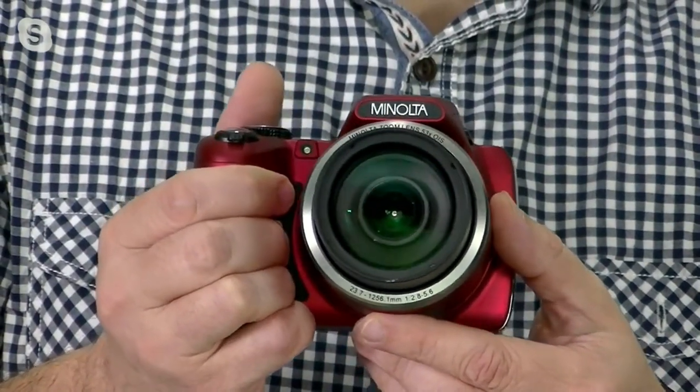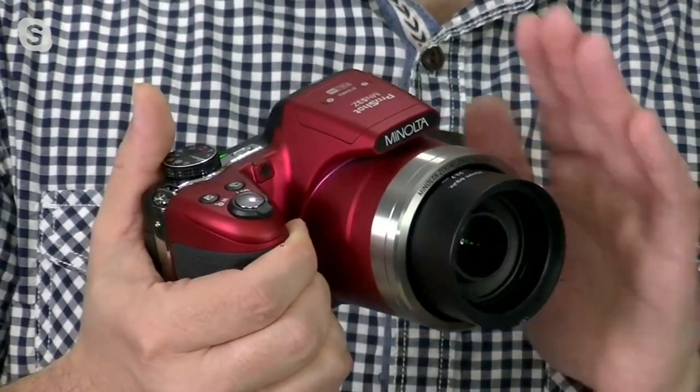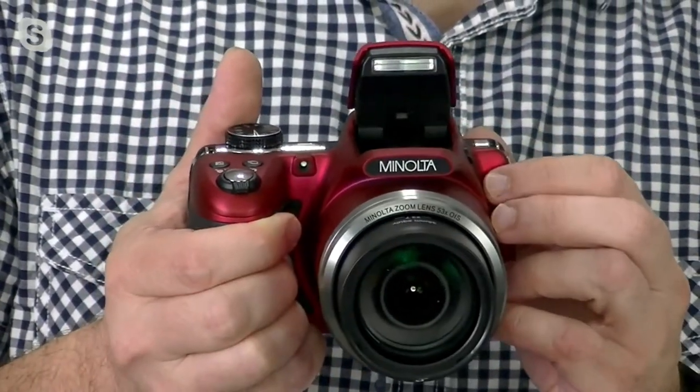That's over 1,200 millimeters. So if you're trying to avoid swapping out lenses, you definitely want to go with something like this. It has a really cool pop-up flash.